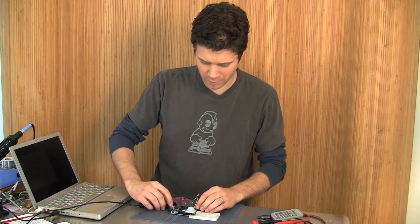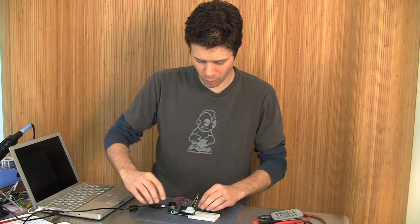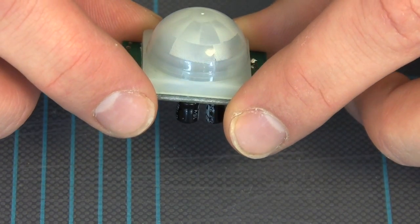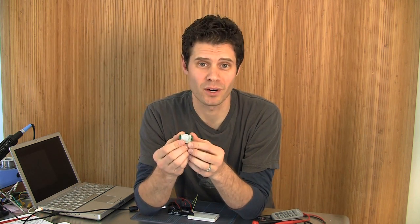Hello, this is John Park in the Makershed. I'm trying to sneak up on the PIR motion sensor I've created here using an Arduino and this PIR motion detector. Let me unplug this and explain how it works. This is the PIR sensor — it's a passive infrared module that can detect a difference between the background infrared radiation and anything moving in front of that. That differential causes it to trigger the alarm — in this case, the difference between the ceiling and my big head getting in front of it is enough.